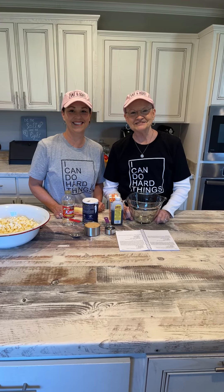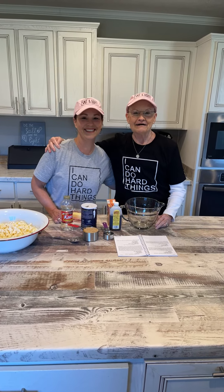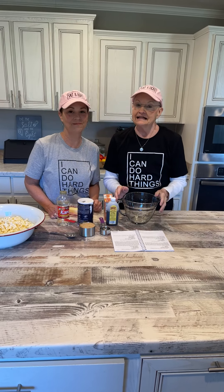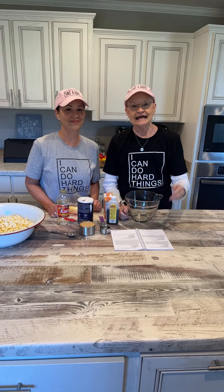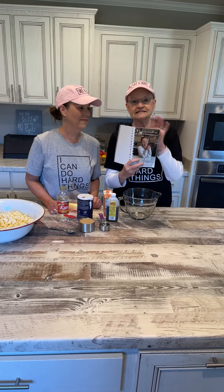Good morning. Welcome to Mama Sue's Kitchen. I have a treat today — you're going to get to see my real life friend, Miss Annie. I had planned to do this video the week before I had surgery, and we were kind of afraid with COVID that we didn't need to be so close together. But I'll share in a little bit just how long we've known each other and how God has placed us back together. She's with me in my kitchen today and she's going to share a recipe.